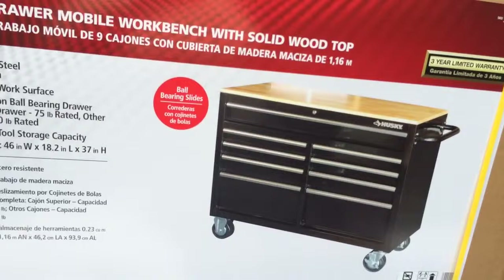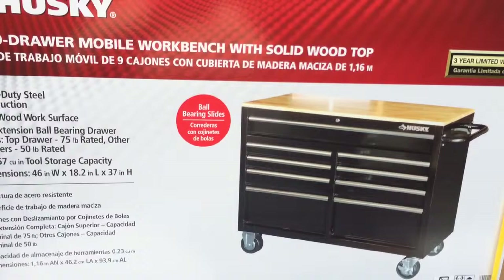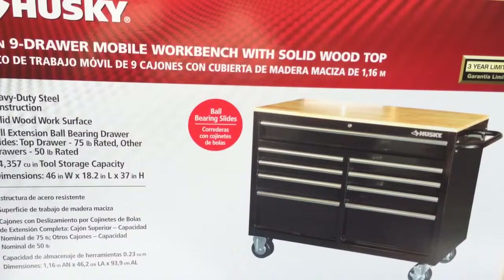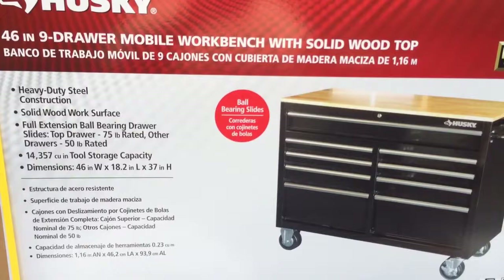One thing I did pick up for this build was a cabinet from Home Depot. These retail for about $249 and I was able to get this one for $179 — really a good deal. It's a pretty solid cabinet with wheels. It's 46 inches wide, has nine drawers, and it's actually a pretty decent cabinet. I saw it a few weeks ago and when I had the opportunity to get one for $179 I jumped on it.